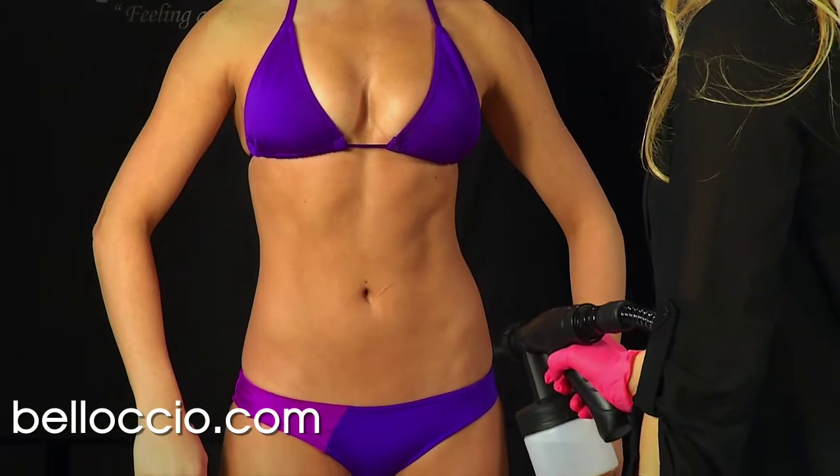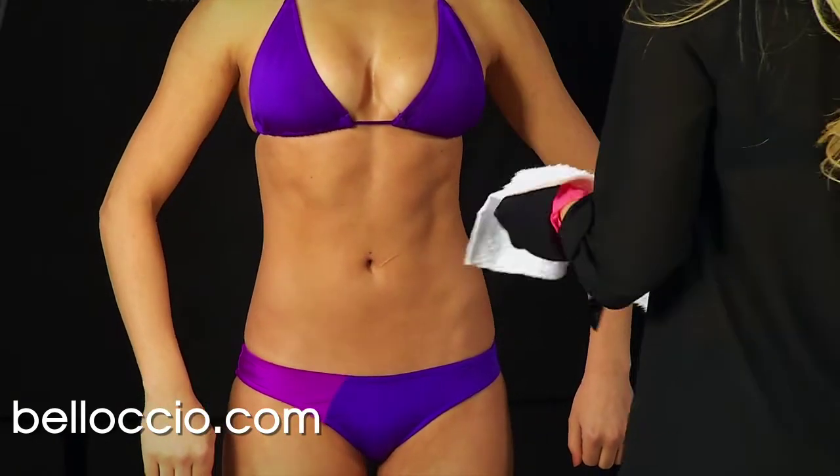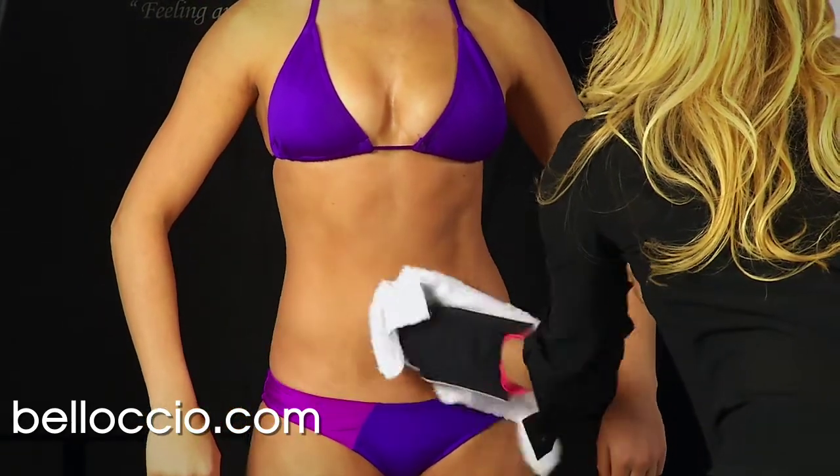Before starting the spray tan application process, make sure that the client has prepared their body and attire properly to ensure optimum tan results. Their body should have been scrubbed and exfoliated to remove dead skin cells.